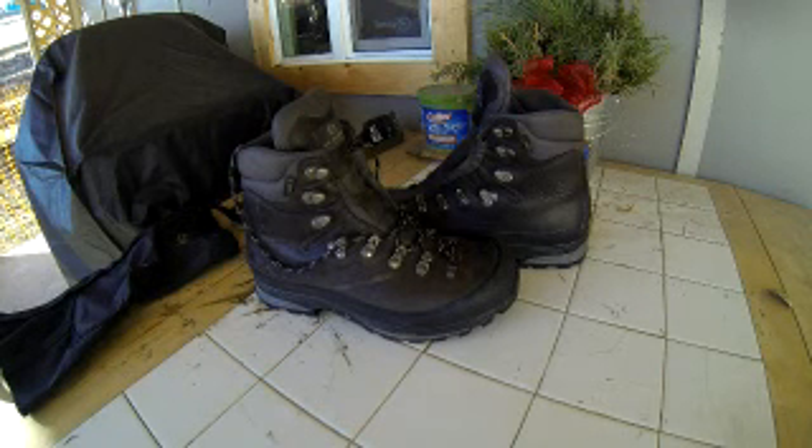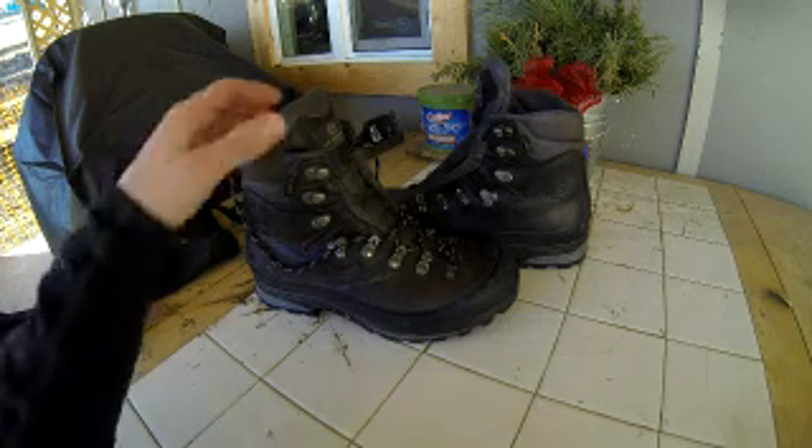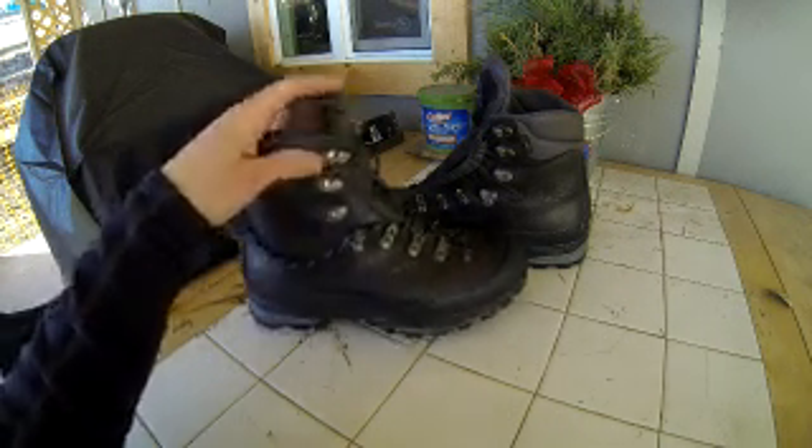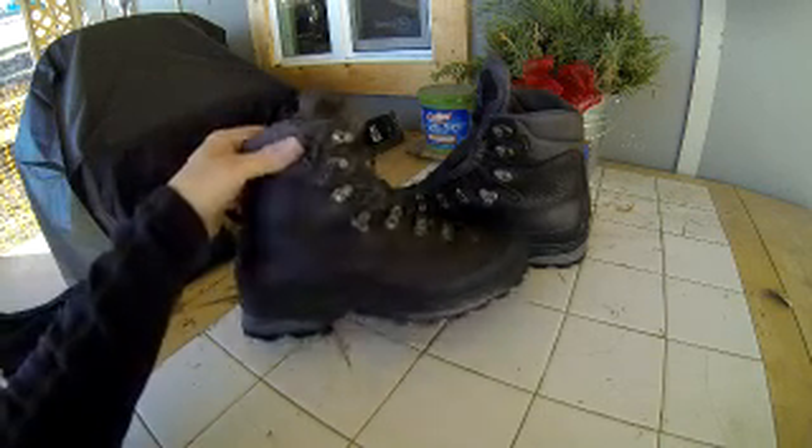All right, what's going on guys? I'm Nick. This will be my first review ever on YouTube. I've done a couple of videos — nothing too exciting, a mountain bike video, some car stuff — but I did want to get into a little review on these boots here.